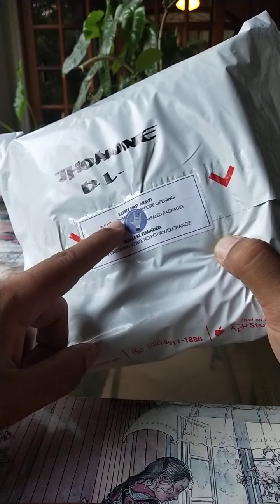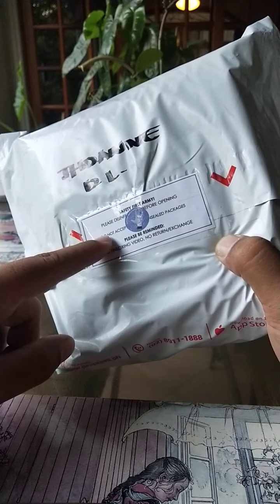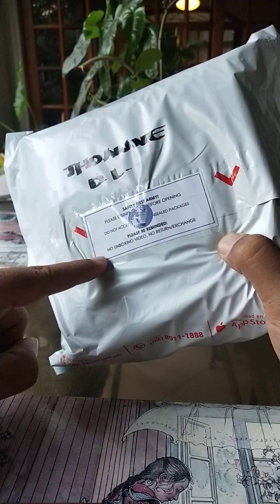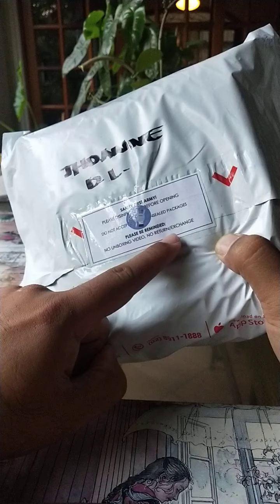I'm going to assume this says: Disinfect before opening. Do not accept unsealed packages. Please be reminded: no unboxing video, no return, no exchange.